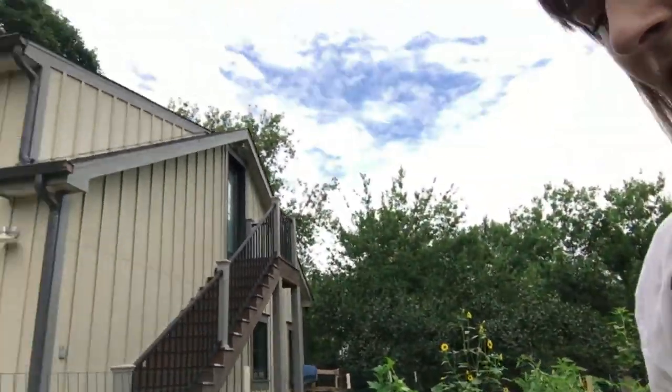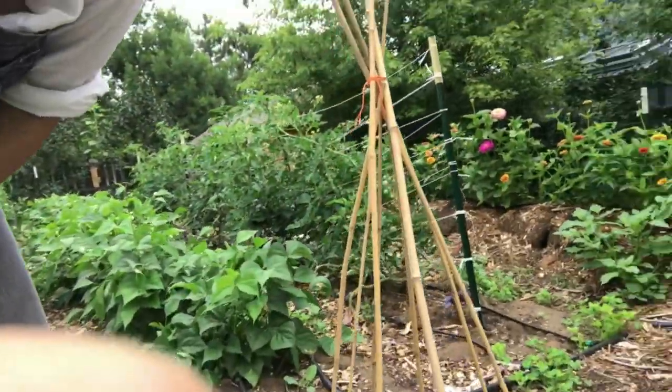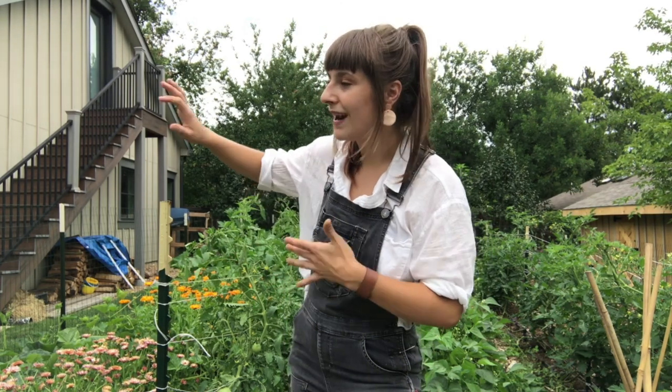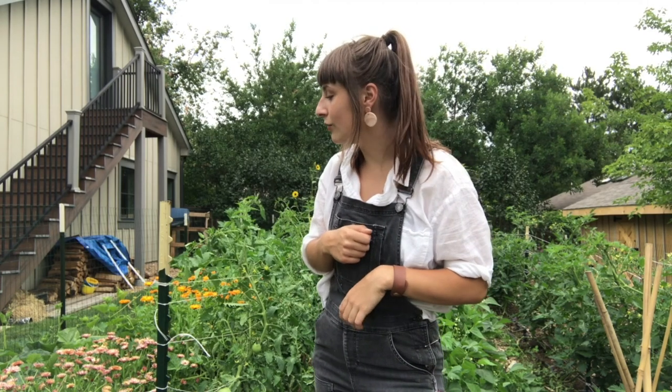What I have here, if you can see it alright, is our cucumbers vining up our galvanized metal livestock fence. You wouldn't want to use a simple structure like this little bamboo one we have here for something like cucumbers or squash, because they're really heavy and those structures can actually fall underneath the weight of them. Utilizing your fence if you have one around your garden is a great way to get your cucumbers up and out of the way, not crawling over your entire garden, while also making it easy for harvest. You can walk around the outside of the fence and just pull your cucumbers through.